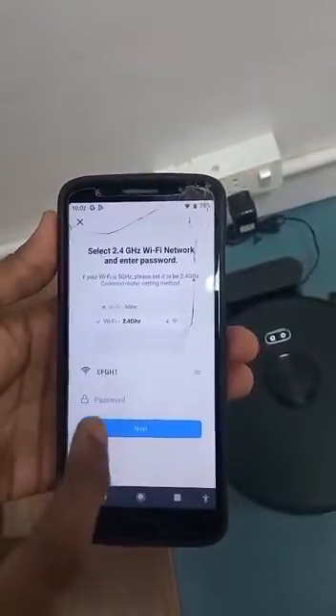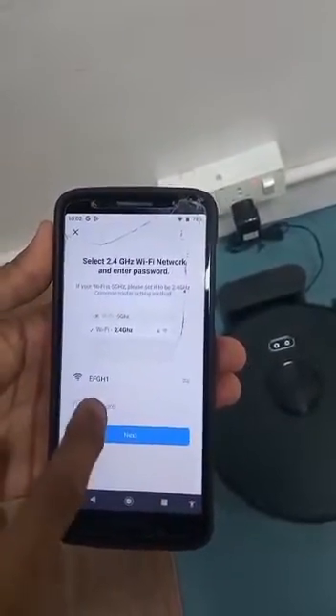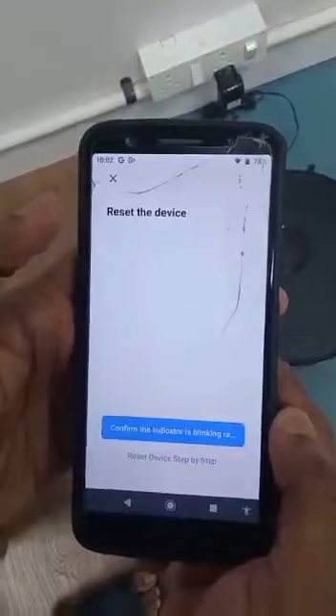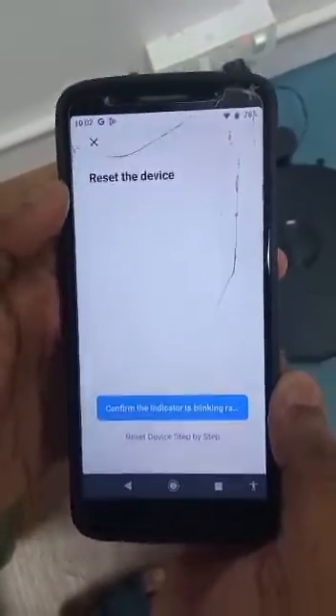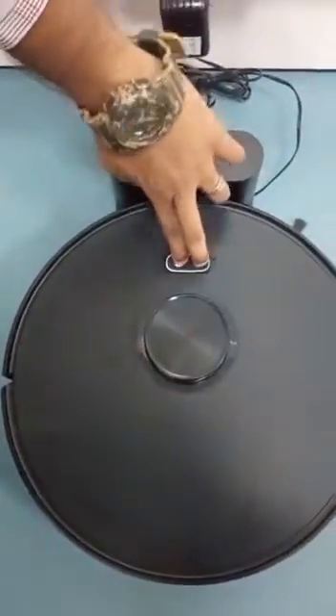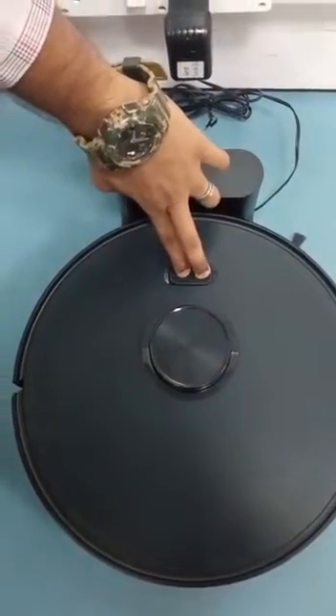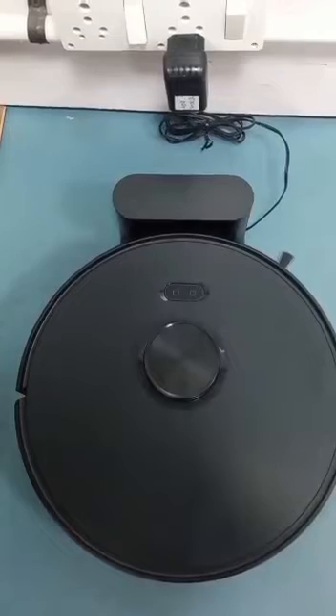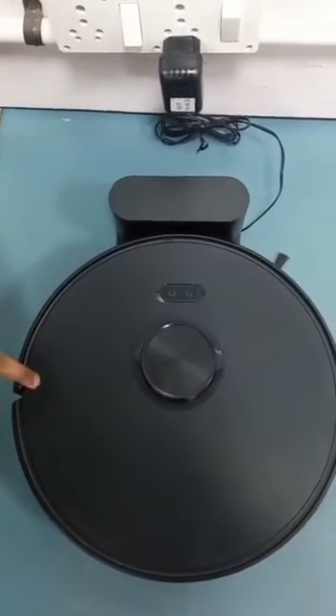Type your Wi-Fi router password. It should connect only with 2.4GHz. Once you type the password, a pop-up message will appear. After that, go to the product and press these two icons simultaneously for three seconds. After three seconds, the product will give a sound indicating network configuration has started.